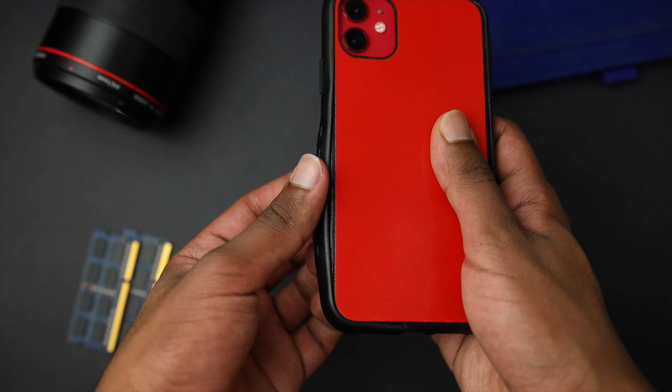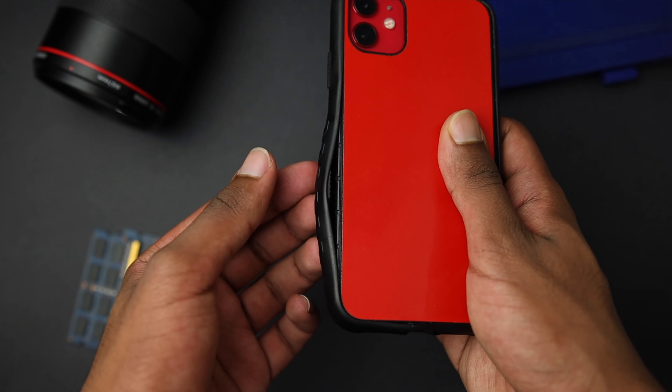Durability is sadly what I have to complain about today, because just day-to-day use got my phone's case looking like this. About three and a half months into using the grip case, I found something funny in my pocket and taking it out I started to notice that one of the edges was coming off of the case on the back.